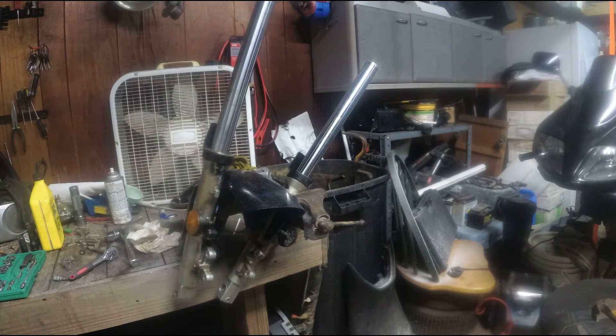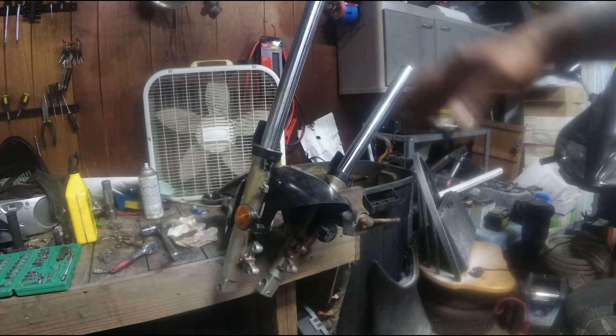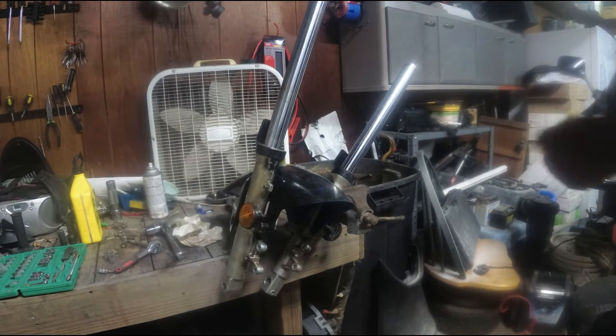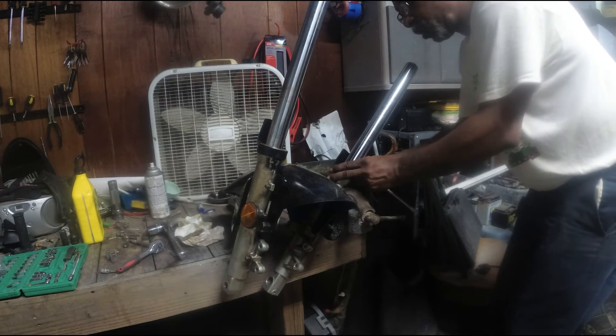So I put the top pieces on. You can see the washer, the spacer, the cups. I'm going to tighten them also one more time once I get them on the bike. Preloads, I got them all the way in — that's what it was also when I took them off the bike. I'm putting the little snap rings in here; they have like a little groove — that's what you put the snap ring in.